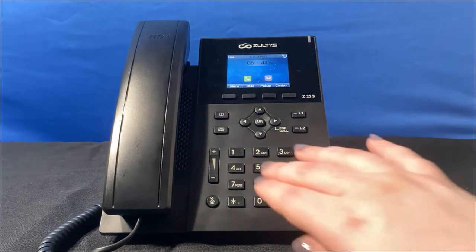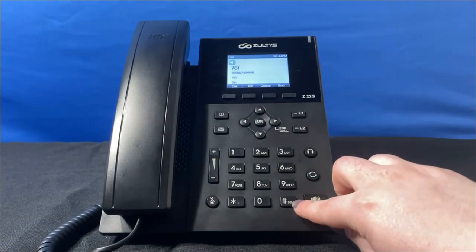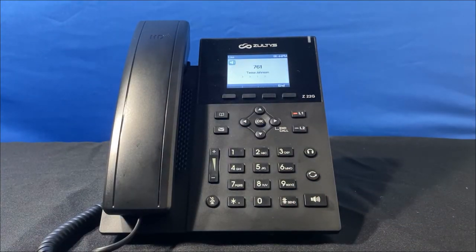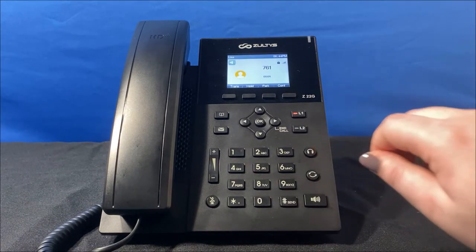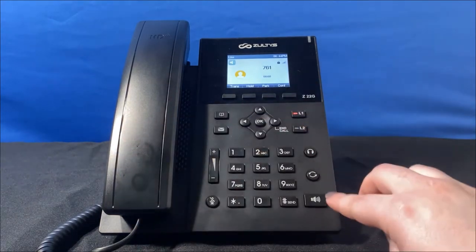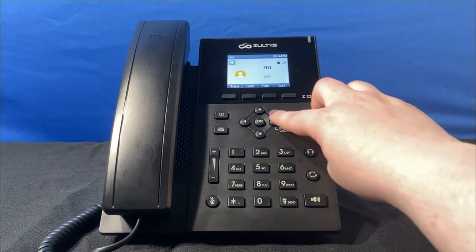To make an outbound call, dial the number and pick up the receiver. Or you can click the send key or the speaker key — this way the call will immediately ring on speaker. Click the headset button to hear the call's audio in your headset. To end the call, you can hang up the receiver, tap the speaker to end a call if you're on speaker, or press the end call button.